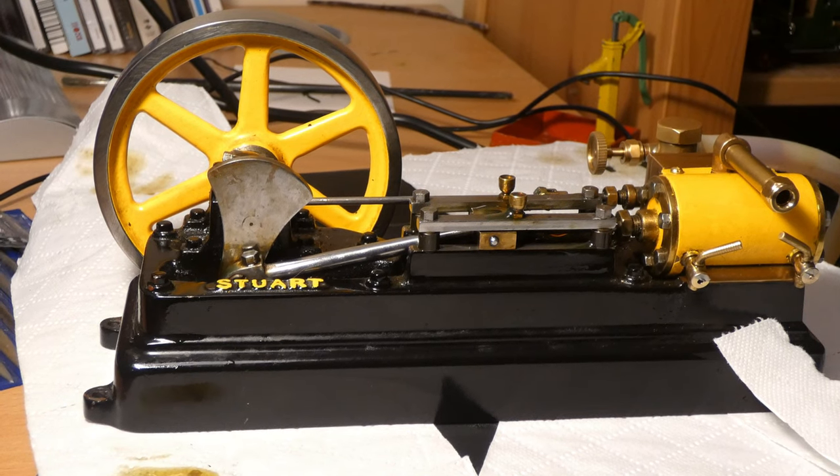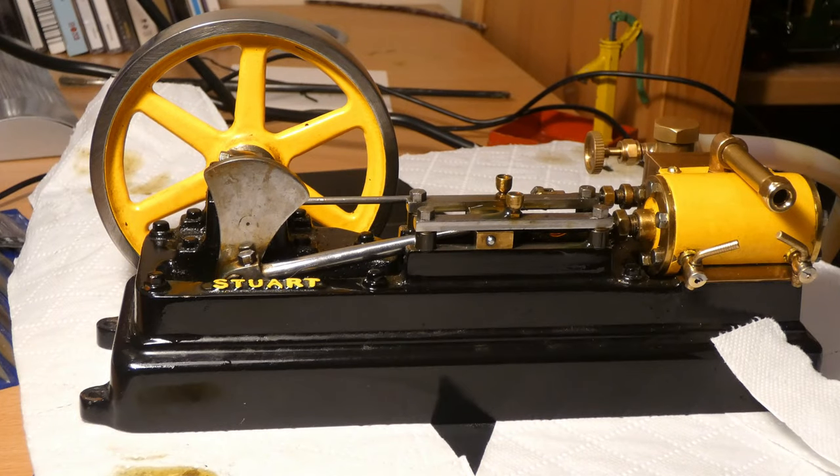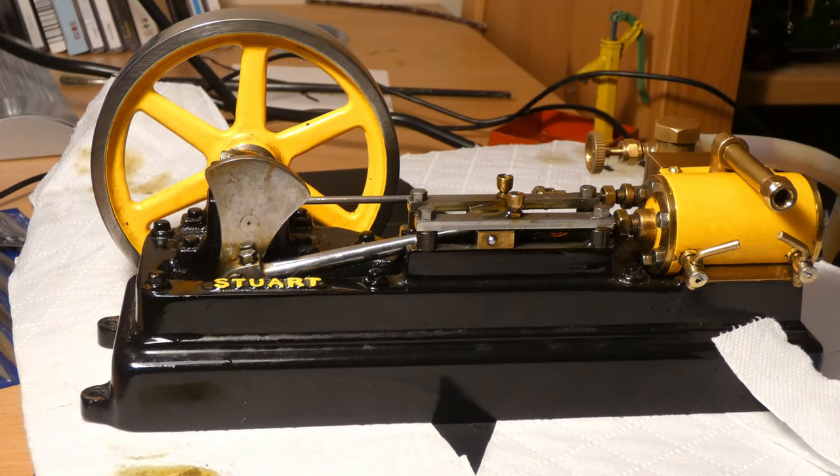I'm going to plug the compressor in, get it turned on, and hopefully it will kick into action. I'm not going to speak for the first startup so I can personally have a listen to the engine, and so you can enjoy it as well — I'll be back in a second.